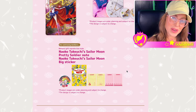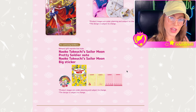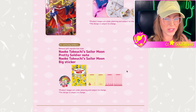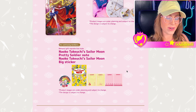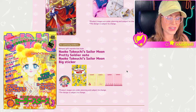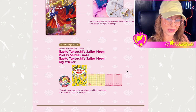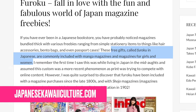For continuing members only — not for new members — if you're going to sign up for the first time this year, you will not get this. But if you're a member for the second year in a row or more, you will get this cute notepad set and a big sticker. They are reprints of items that came out with the Nakayoshi magazine in the 90s, called furoku in Japanese.